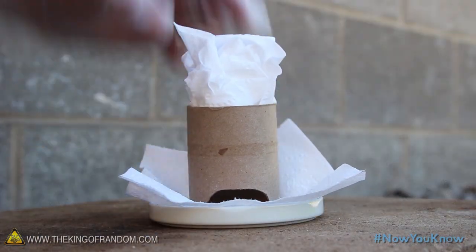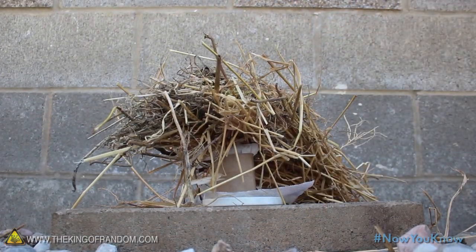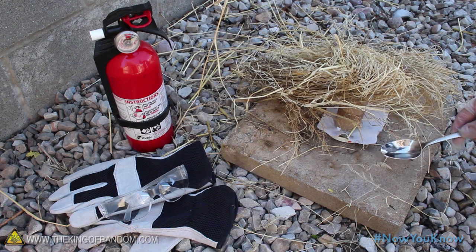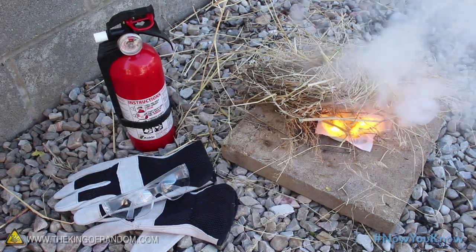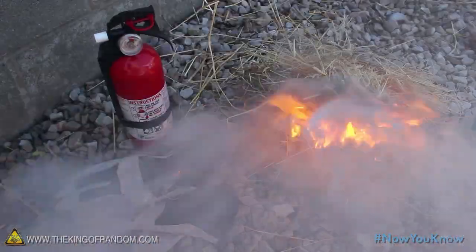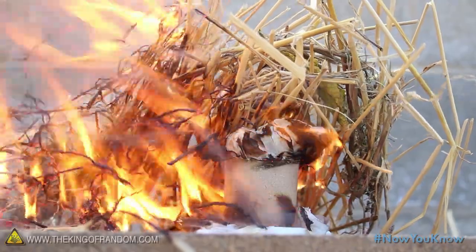The paper roll sits over top, followed by a heavier gauge kindling like a bunch of straw or dried grass. Now carefully pour a tablespoon of water into the base, and run away. In just a couple of seconds, a little flame shoots out, igniting the kindling on top. You can see how this would stoke a blazing fire in just a matter of seconds.